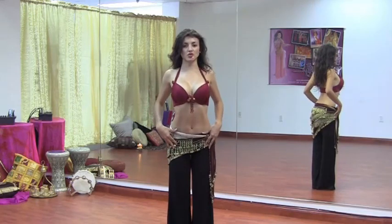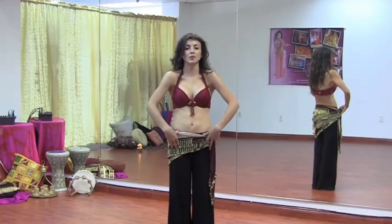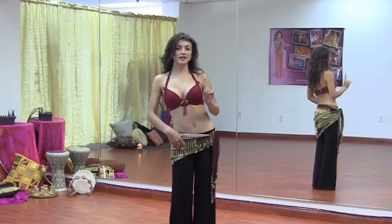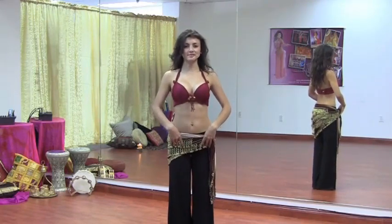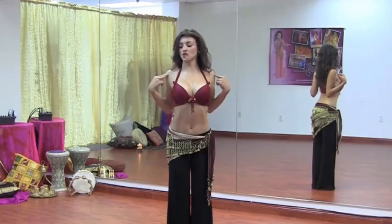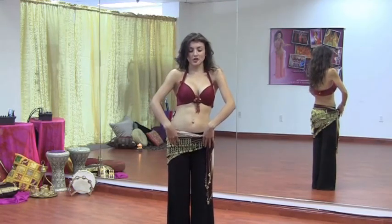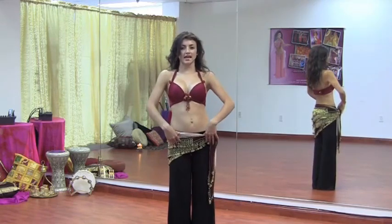We're going to contract the shoulder blades and release. We're reviewing the movements we need in order to accomplish a ribcage circle. Contract and release — that's one movement. The other one is the ribcage slide, side to side. So what we're going to do is contract the ribcage and shoulders, take the ribcage to the left, release back, take your ribcage to the right, and forward.